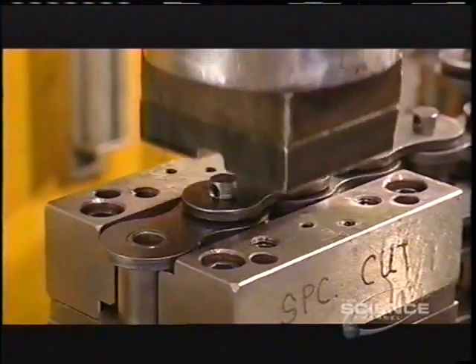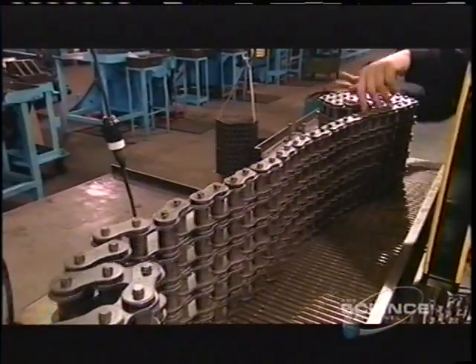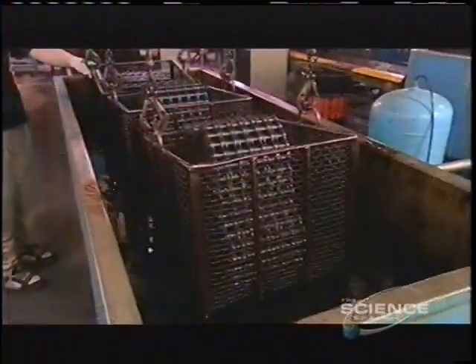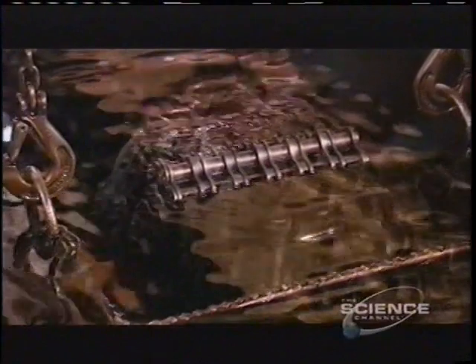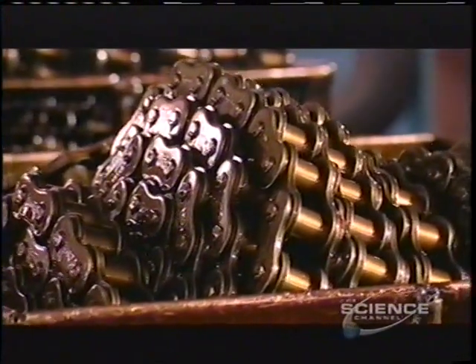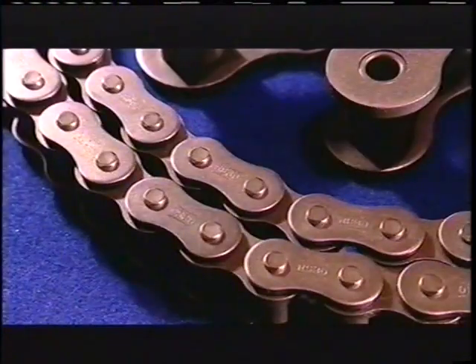The chain shown can handle 400 horsepower. Finally, they lower the roller chain into a vat of hot grease to lubricate the joints. And that's the end of the production process for the roller chain.